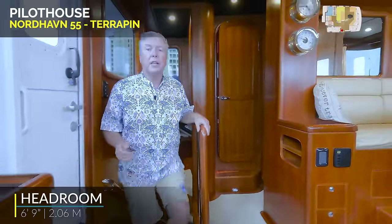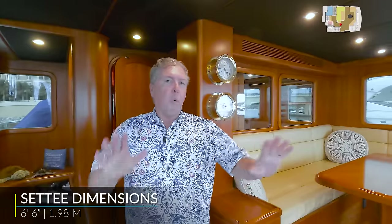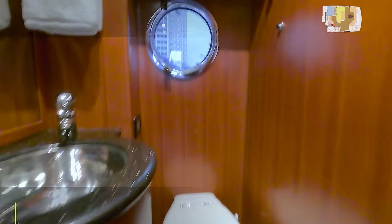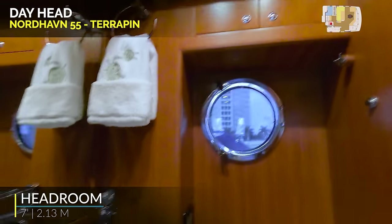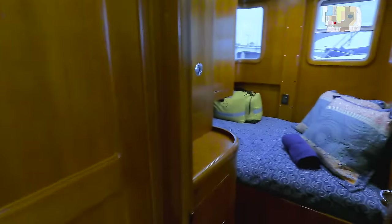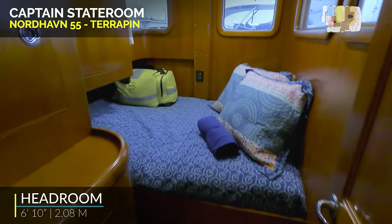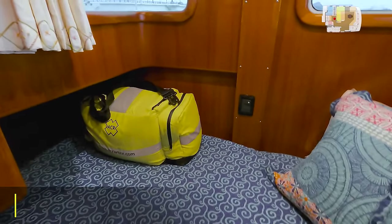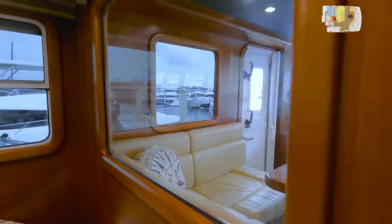Stairs along the starboard side from the salon lead up to the pilot house. The pilot house is your primary operation station, and this is a very wide and long pilot house. Back behind me, a day head — not very common on a boat this size. There's a Tecma toilet, a sink, port light, a hatch above, a little bit of storage, a mirror — very convenient. And speaking of convenient, there's a captain's stateroom outboard here in the back section of the pilot house. There's a wide bunk, windows that open, a large hanging locker, storage underneath the bed. There's also a control battery for the NAVCOM electronics, a ditch bag. From the captain's stateroom, you do have a view forward into the pilot house.